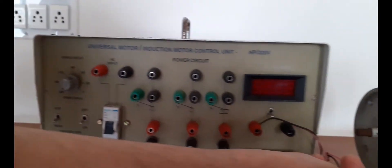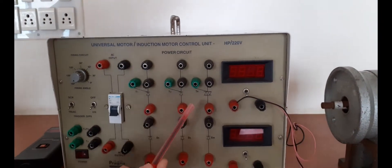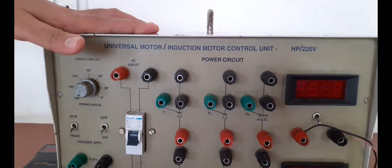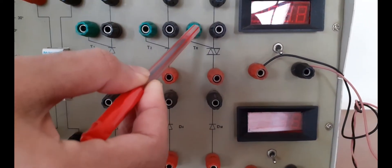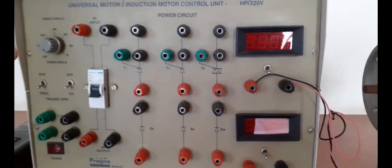You are actually controlling the speed of the universal motor by using a device known as TRIAC. You can see the TRIAC here. The TRIAC is a controlled device — it is a bi-directional control. We have three terminals: the first one is known as the gate terminal, and then we have MT1 and MT2.